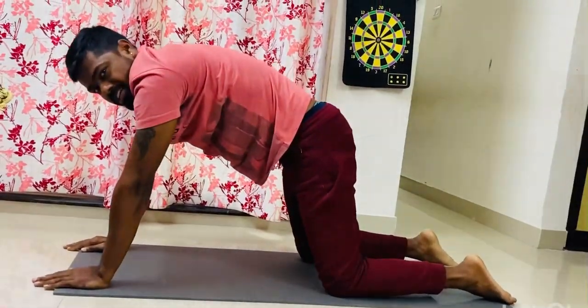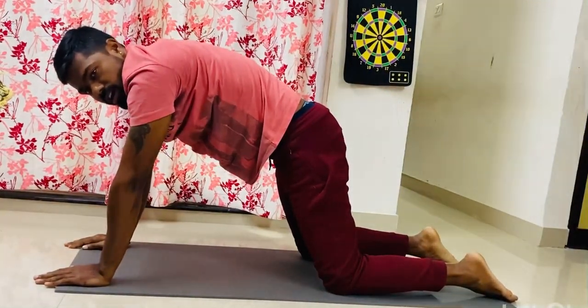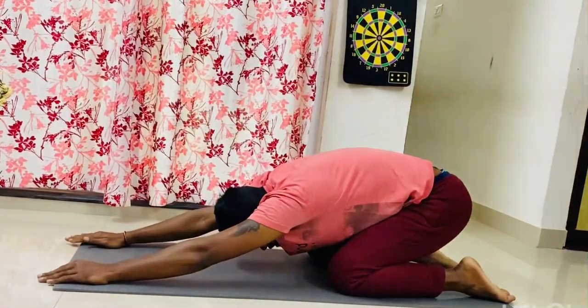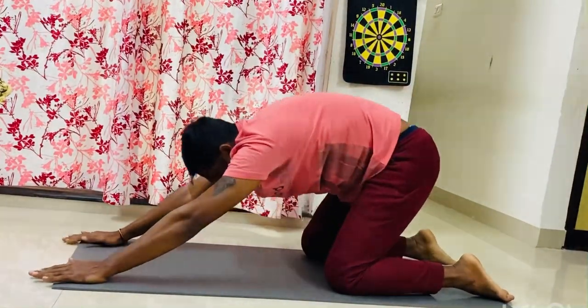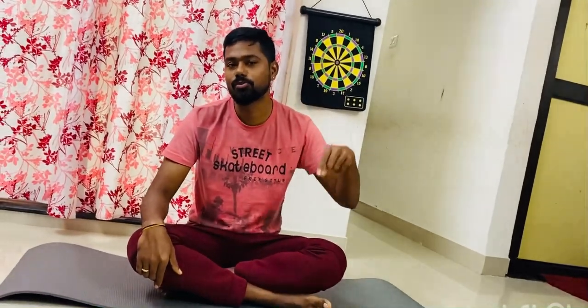Just make sure you breathe in and breathe out — inhale and exhale — throughout all these yoga poses. Do not forget to subscribe and hit the button if you haven't done it. Do follow, share with your friends, and let's all be happier, healthier, and fitter. Thank you.